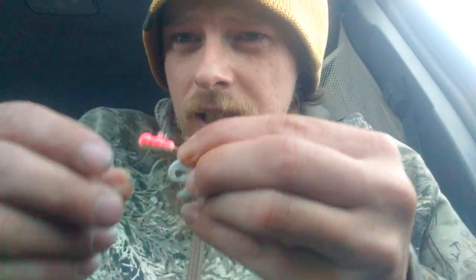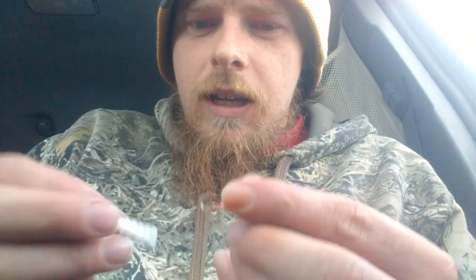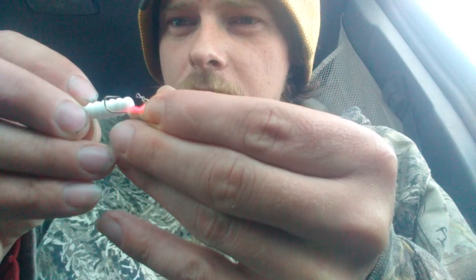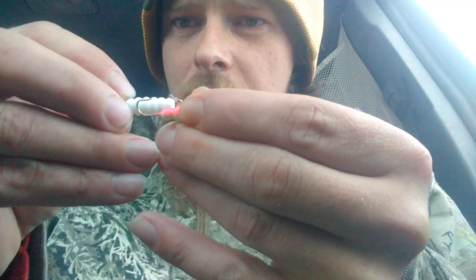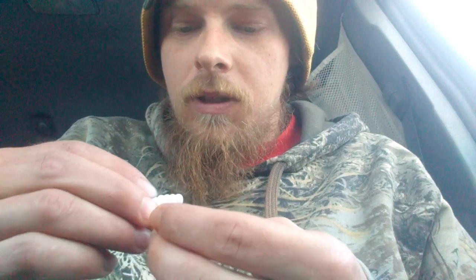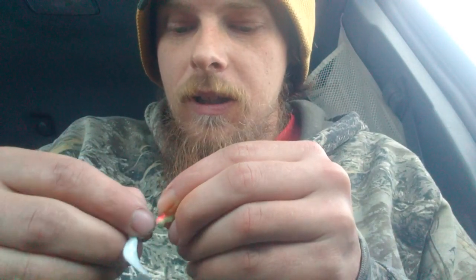The next thing is, say you have a jig like this one — this is a little tungsten jig, glow in the dark. You charge it up with a flashlight and it'll glow, and you put a plastic on it like this. You can rig it so that the plastic is on there straight, but what I like to do sometimes is wacky rig it. If you're a bass fisherman, you'll know what wacky rig means.